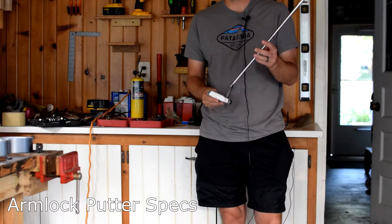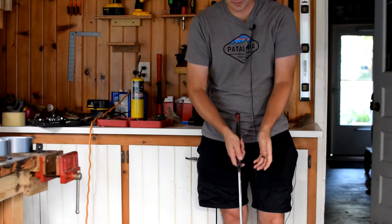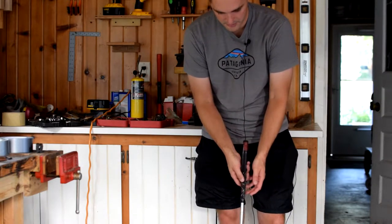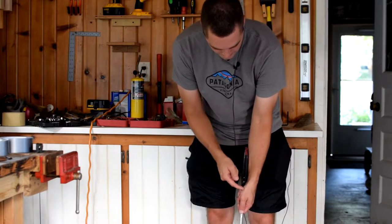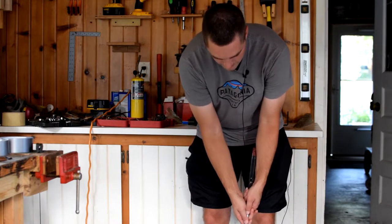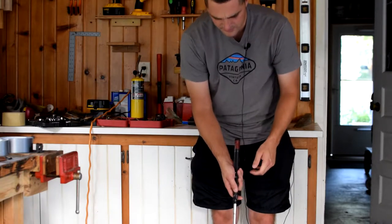Let's take a look at an arm lock style putter and dive into the specifications and how these putters work. This technique has been used by guys like Bryson DeChambeau and Matt Kuchar. Typically you take the shaft of the putter and press it into the left forearm — kind of the arm locking against the shaft.